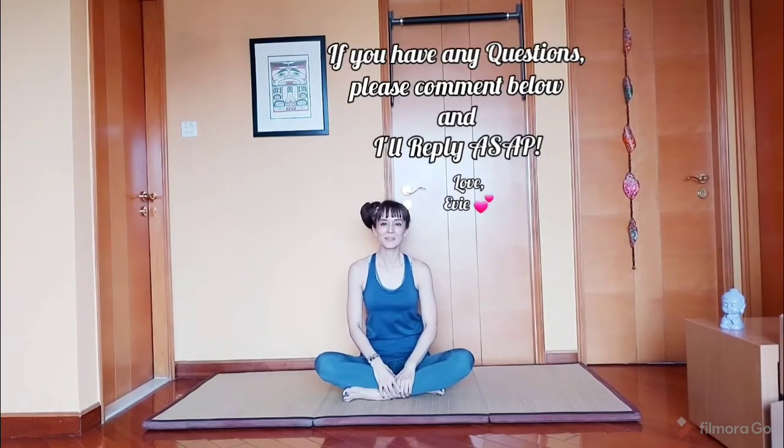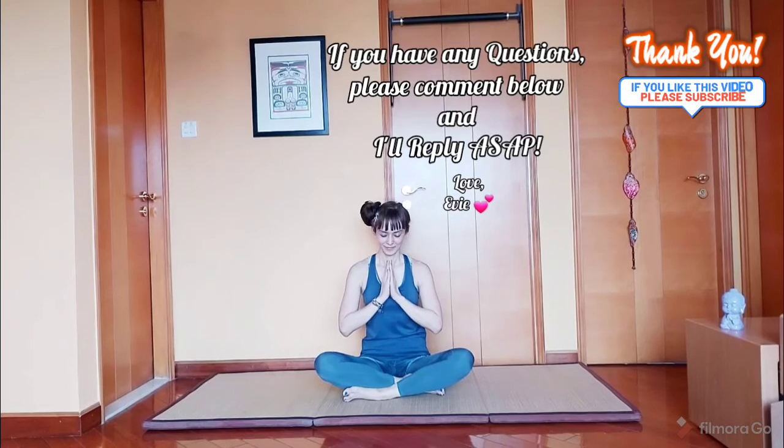Thank you for watching. Please do subscribe to my channel. And guys, please remember, if you have any neck injuries at all, please avoid this posture altogether. See you guys next time.